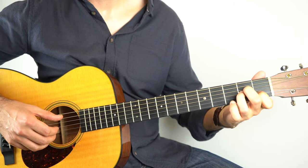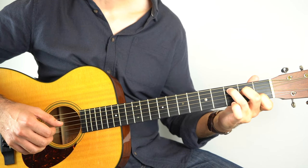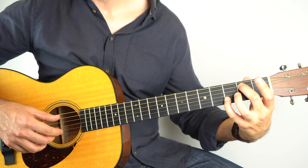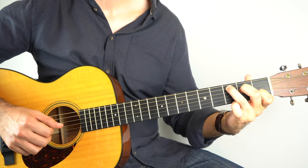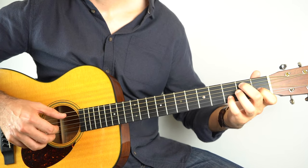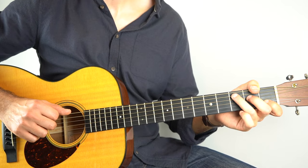On that last A minor, play strings 2 and 5, then 4, 3, then 2 and 5, and then you'll be going into the verse, so you'll play a G-slash-B with the 3rd fret on the 2nd string and the 2nd fret on the 5th string — play those 2 together, you can get the G-string in there as well. So that last part: A minor, sus 2, sus 4, A minor, A minor, G-slash-B. So that's how you play the intro to Dust in the Wind — a real classic Travis Picking pattern.